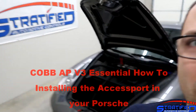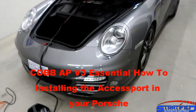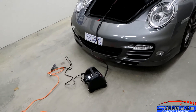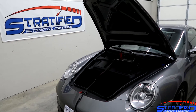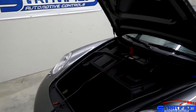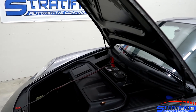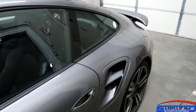Alex from Stratified here, and today we're going to be installing the COVAX support on our 997.2 Turbo. The first thing you want to do for an initial installation is connect a battery charger. This initial installation takes a lot longer than the usual map flash, which doesn't really require a battery charger, so you want to make sure you have enough battery and keep it connected to a charger.